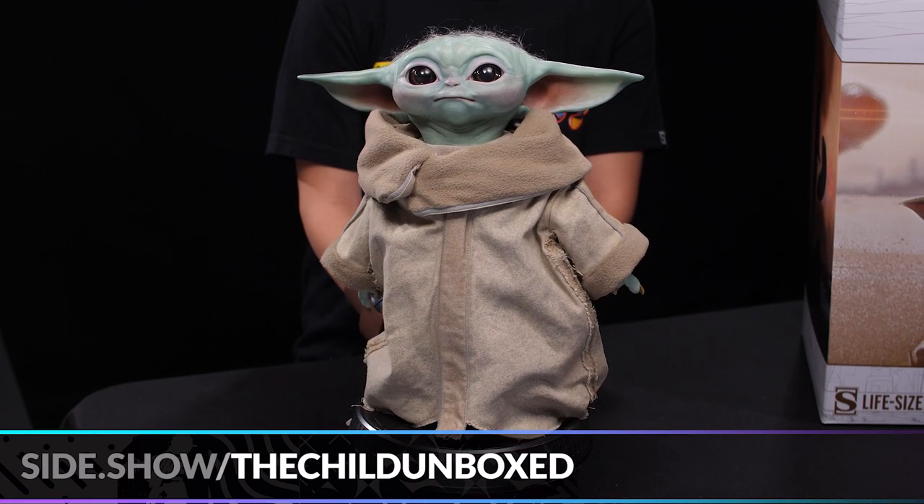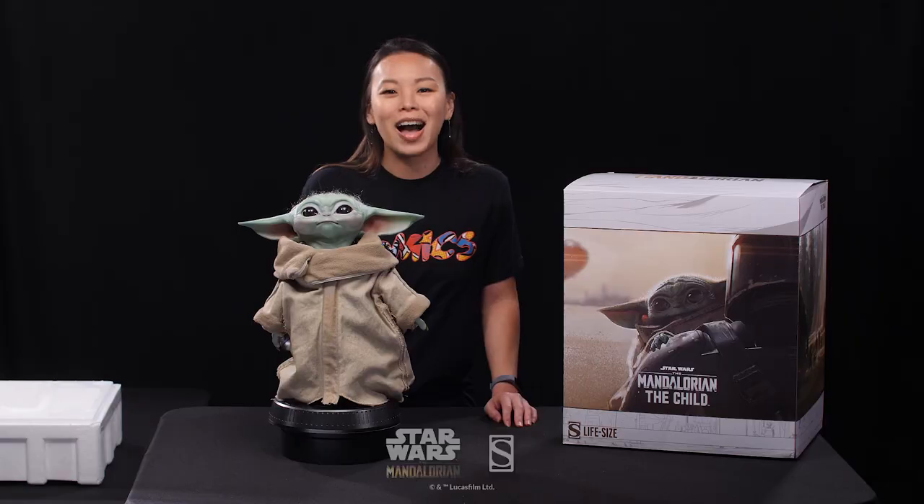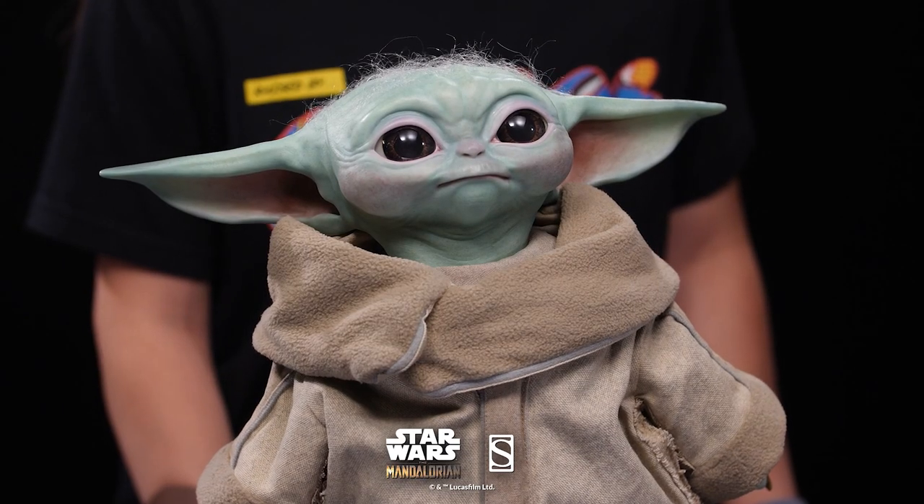This has been the unboxing for the Mandalorian the Child life-size figure by Sideshow. I'm Wendy Lee. Thank you for watching and don't forget to let your geek side show.